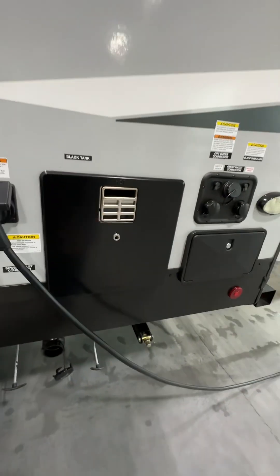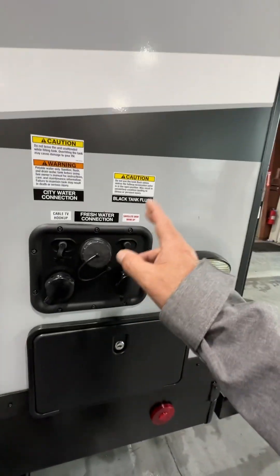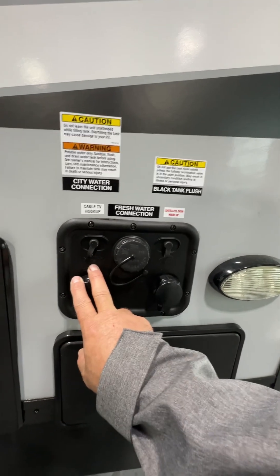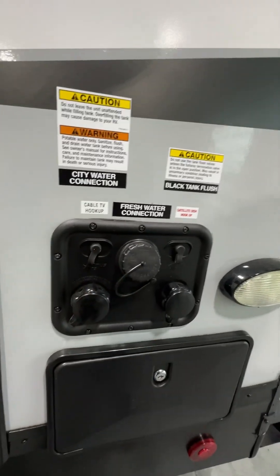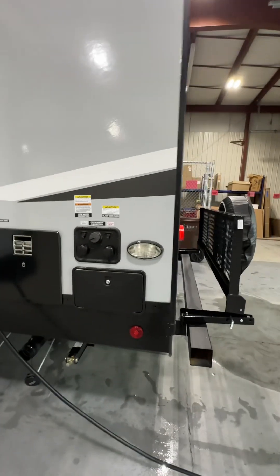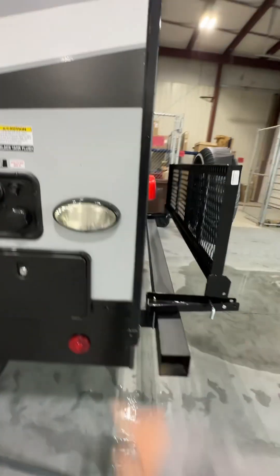Your 30-amp cord hooks up here. Right next to it, your water heater controls are inside — it runs off gas or electric, and I'll show you where those are. If you have a water hookup, you connect right to city water and it runs off the pressure from the hose. Otherwise, if you don't have water, you stick a hose in here, fill the tank up, and you take all that water with you. There's an LED light outside.